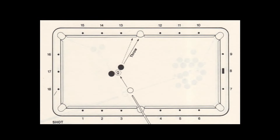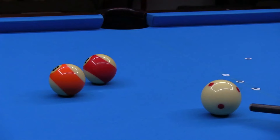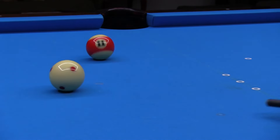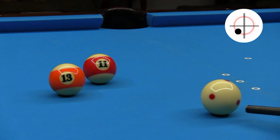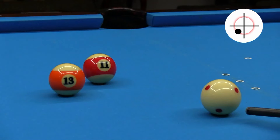This shot is an interesting carom throw shot. The 11 can't be cut straight into the side pocket without using side spin. I need to use left spin to throw the 11 to the right. But if I hit the 11 first, I won't get enough throw at this angle. To pocket this ball, I need to hit the 13 first to send the cue ball in a more favorable direction to throw the 11. To get maximum spin-induced throw, use slow speed stun with about half of maximum side spin. For the reasons why, see the link in the video description.